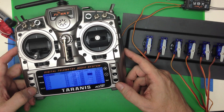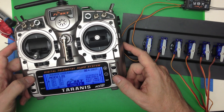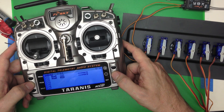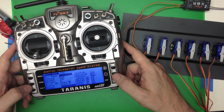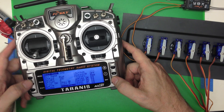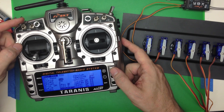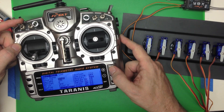We're going to take channel 2 and make it controlled by a switch. This is really simple — enter, edit, and the source is not going to be the rudder. We're going to change the source to be one of the switches. We'll pick switch SA.